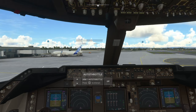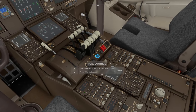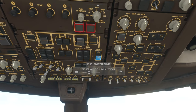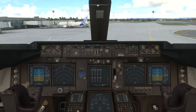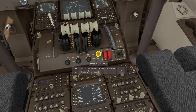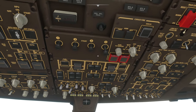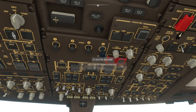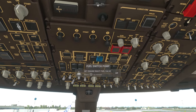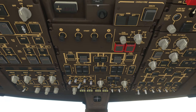Now we can begin turning our engines on. The 747 has four engines, and typically you start them one by one from four down to one. We come up to the overhead display, put both fuel switch pumps on for engine four, then pull the engine start. We're watching for that N2 number to start moving — once it hits 0.2, activate the fuel control. We wait for the starter to automatically reset, then repeat the same process for engine three.